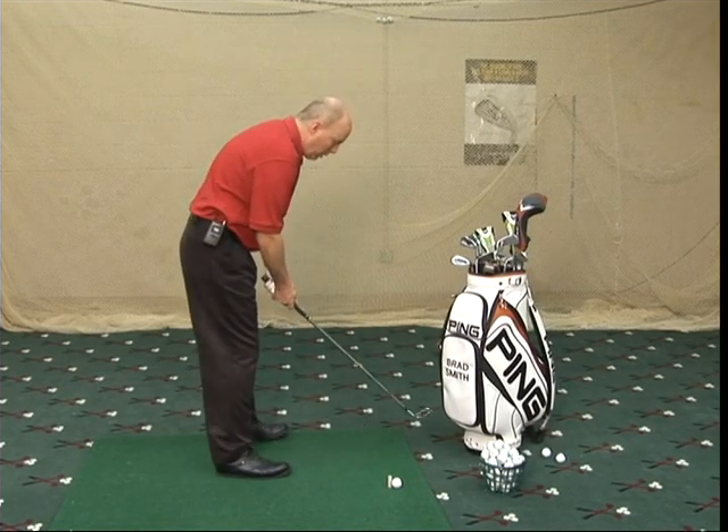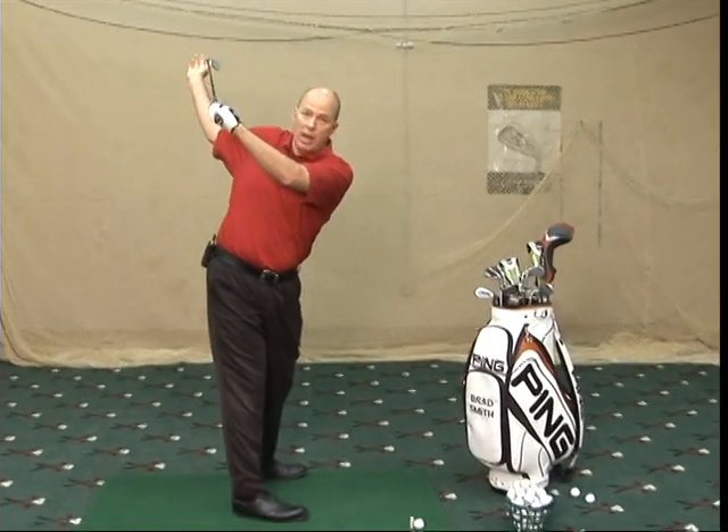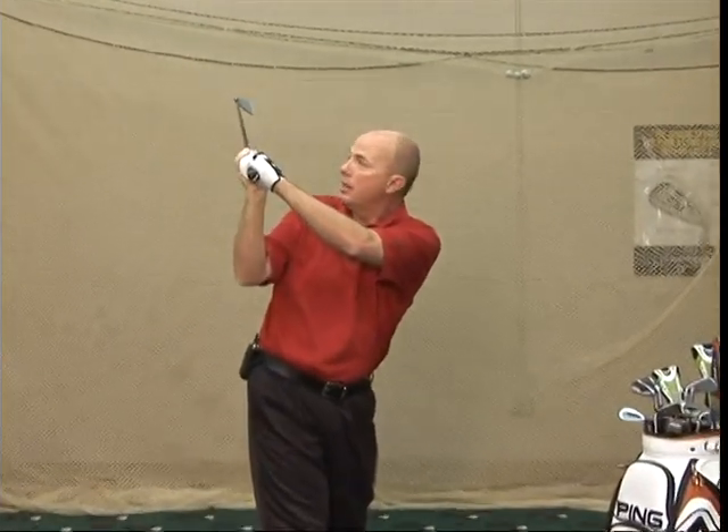At the top of the backswing, when you swing back, if the club is at a 45-degree angle right in here, looking like that — so it kind of matches my arm — that's square.